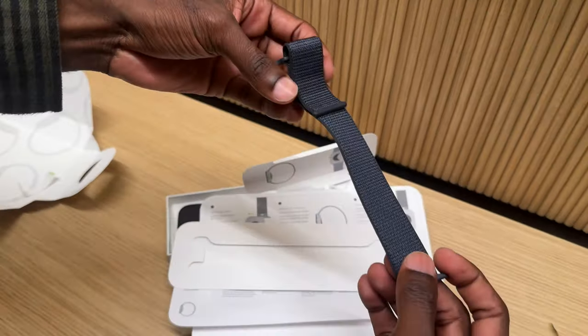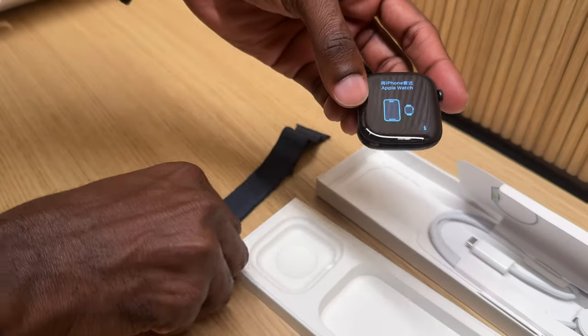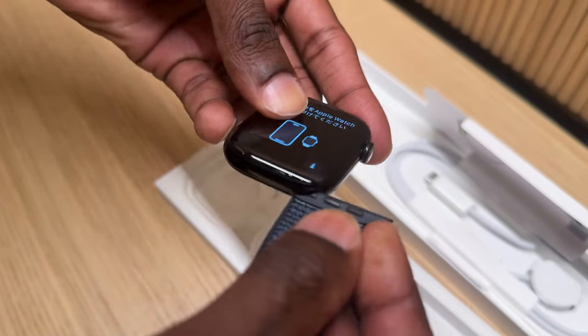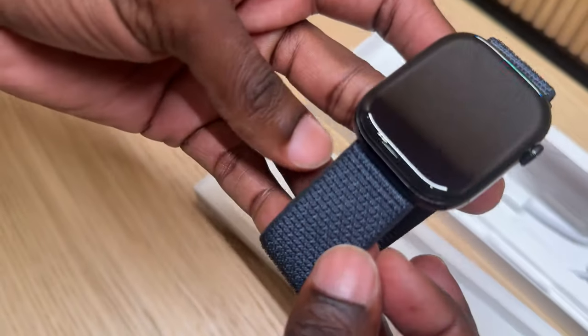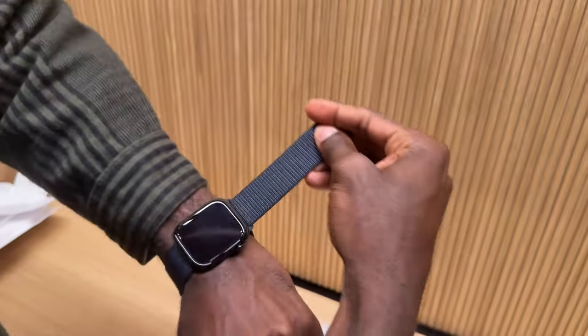Peeling this out of the box now. The strap attachment system hasn't changed from the first Apple Watch — you just slide these in, which is very convenient. I don't think I've seen many other watches with such a simple system to change the strap. Let's try out this magnetic sport loop in the textile version — the color is beautiful and really goes well with the watch.